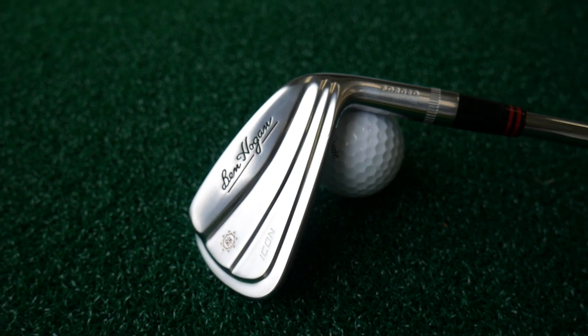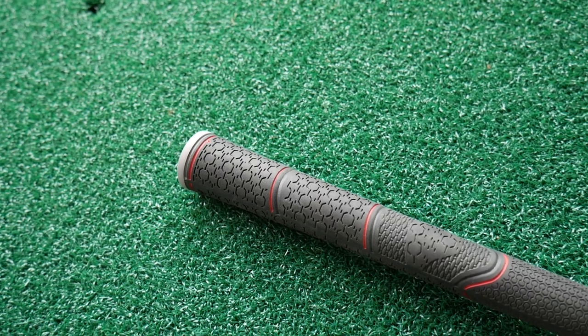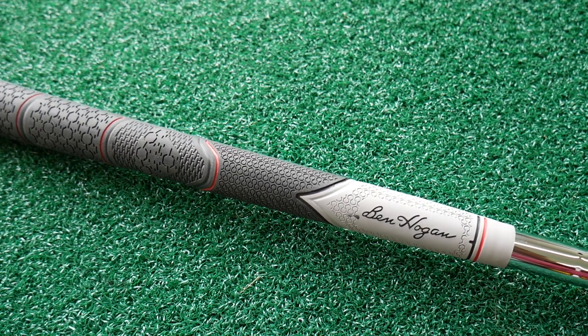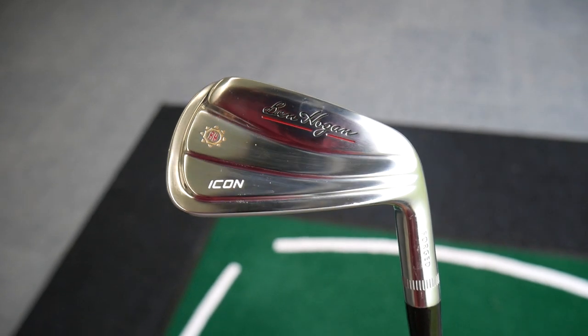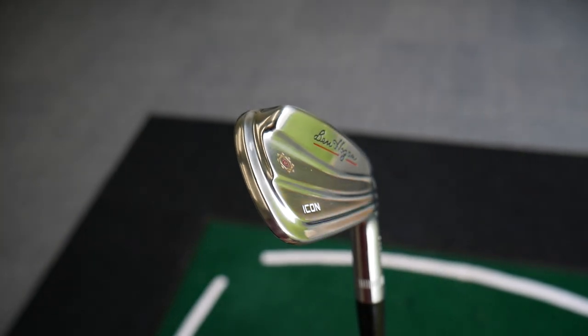So there we go — Ben Hogan Icon Irons. You've been asking me to review these and I'm so glad Hogan sent them out to me. They're a great set of clubs. I did the PTX Pro iron previously — that was a really good iron, just a little bit more cavity-back style, so if you want a bit more forgiveness, that would be worth a look. But if you want very consistent performance, the Icon Iron is excellent. One thing about Ben Hogan — they sell direct to consumers, so you won't find these on the shelf in a retail store.